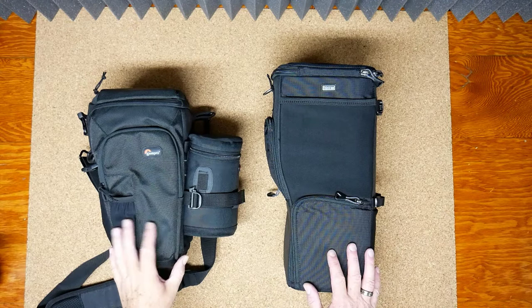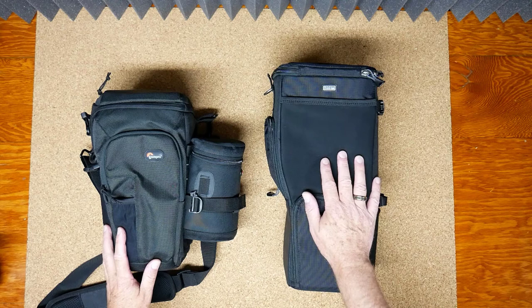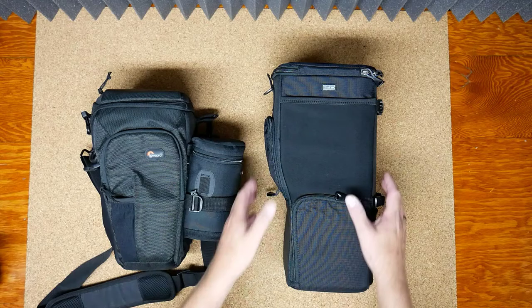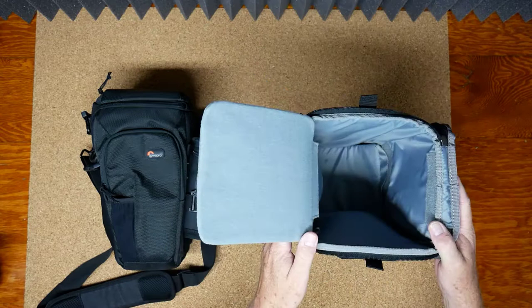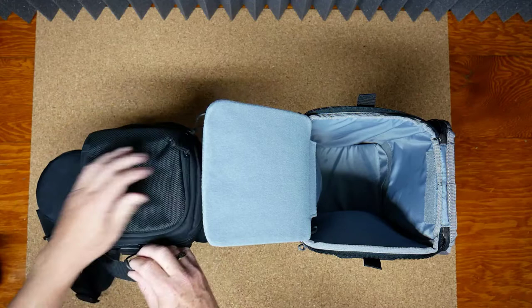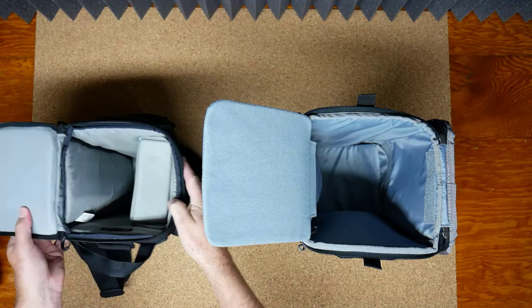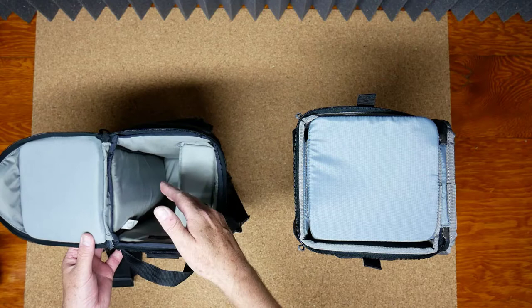Just one added perspective: this is my LowePro AW75 and here's the Think Tank Digital Holster 150. Right away you can see the 150 is designed for a much longer lens — fair enough. But what I wanted to show is that when you open the AW75 up and get the flap out of the way, one thing you really want to pay attention to is the size of the opening — this bag is a little more troublesome getting your lens in and out.